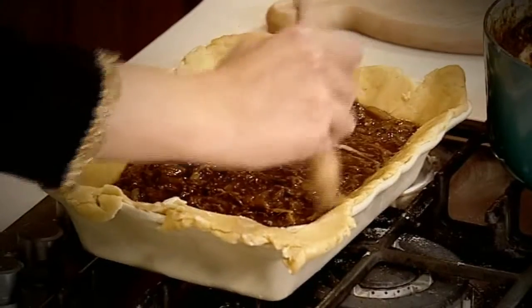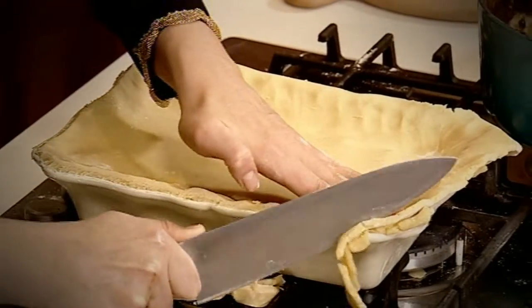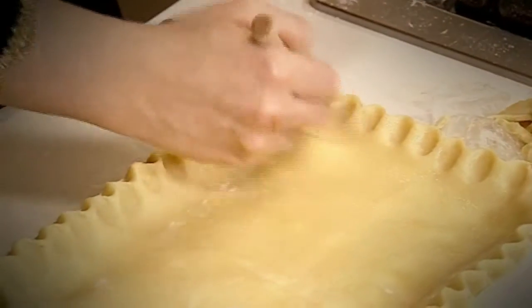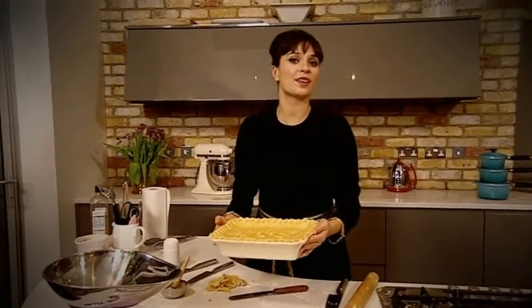Wipe some egg wash around the edges — this will seal the lid on nicely. Cut away the excess pastry and scallop the edges by squashing around them. Egg wash the top of the pie, decorate using any leftover pastry, and it's ready to go in the fridge to chill for about 30 minutes.